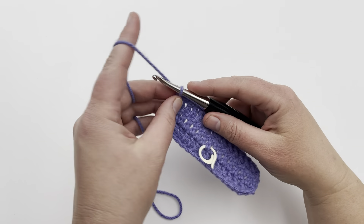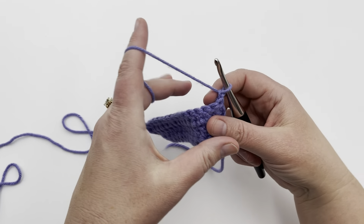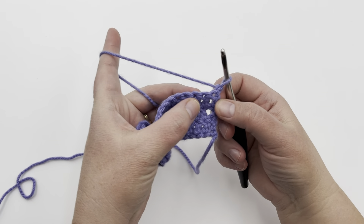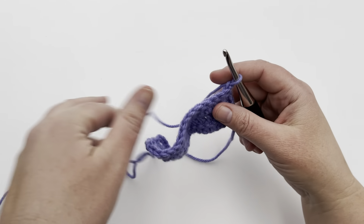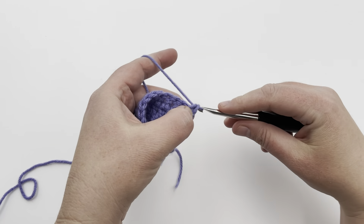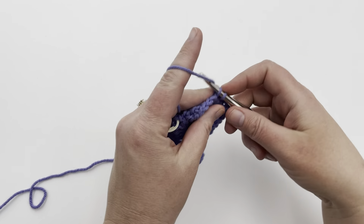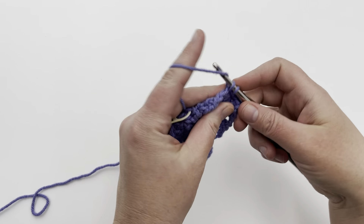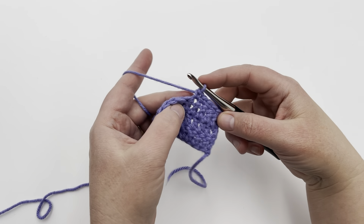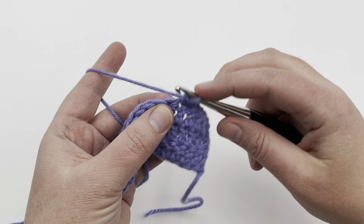When we finish this row, we're going to chain one and turn. Our bobble row is going to be comprised of bobble stitches and single crochet across. I'm just going to work up into the stitch where I want to place my bobble — on this one I'll go five stitches in. And now it doesn't matter how many; just wherever you want to be on yours. I'm going to be working all of my bobble into one stitch, and we're going to go into it several times.